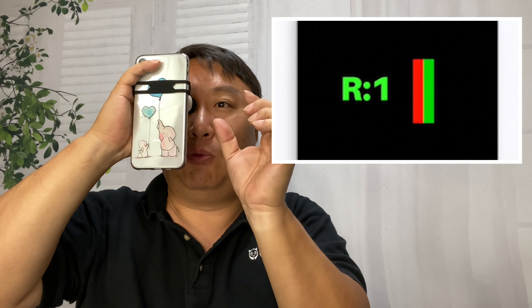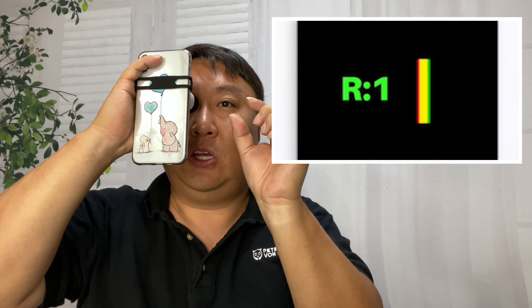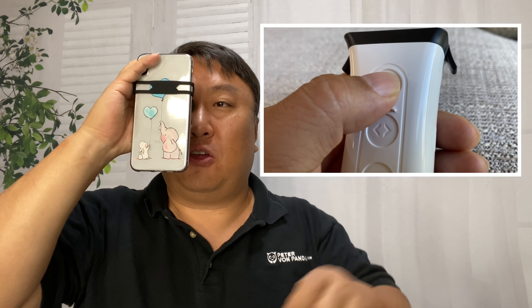My experience with this is that as you're tapping to bring the lines closer together, sometimes you overshoot — that's when you're going to want to use that second button to move them back the other way to get them to overlap so that you can't see two separate lines.